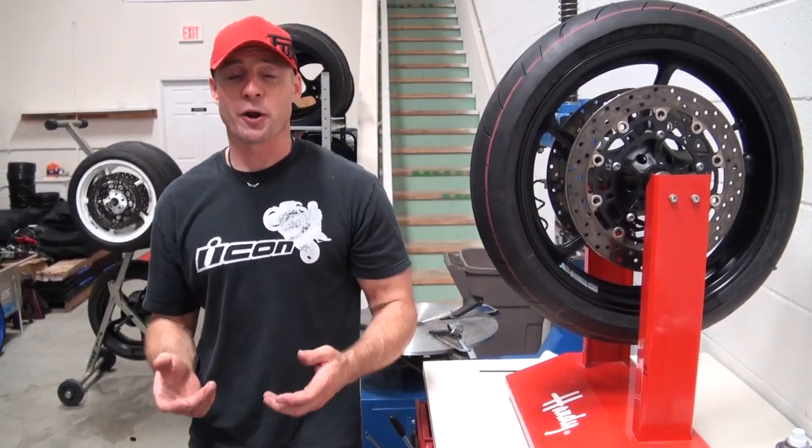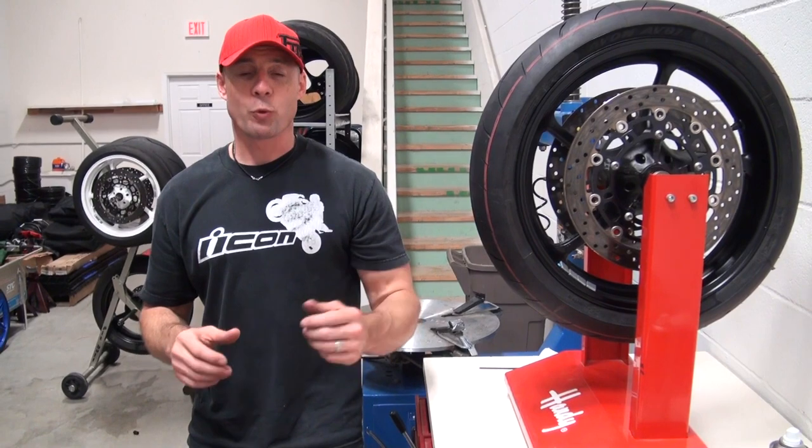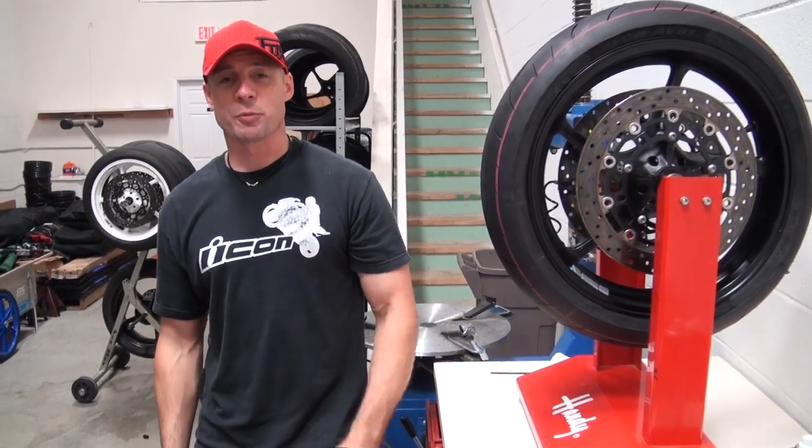That's how we balance ours. There are a lot of different methods out there, and we've found this to be really effective over the years. I've done it a number of times. Hopefully this video helps you decide whether or not you want to service your own wheel and tire changes on your bike.